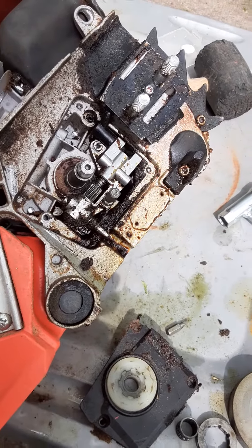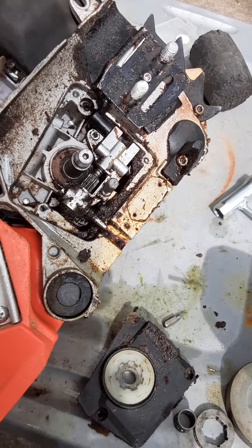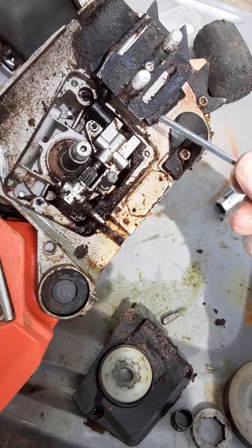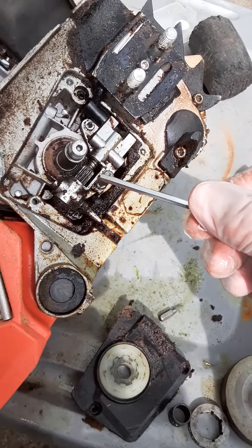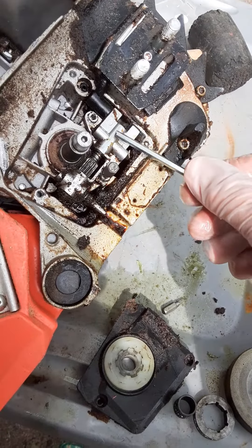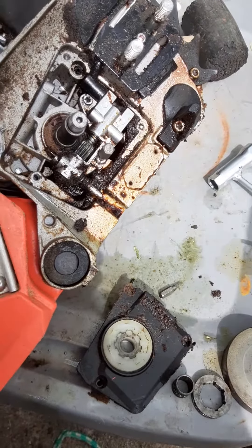I'm doing a short video with the assembly steps for a Chinese chainsaw clone. This is taking an oil pump off, and as you can see, this is the oil pump. There's one screw, my bit is in where the other screw is, so we're right down to the point where you would take that off, remove the two hoses, and put the new pump in.